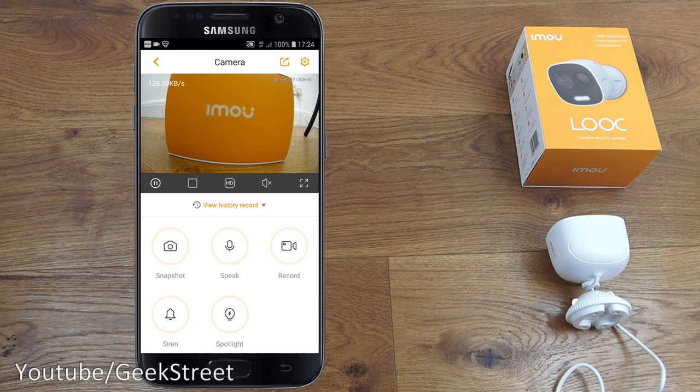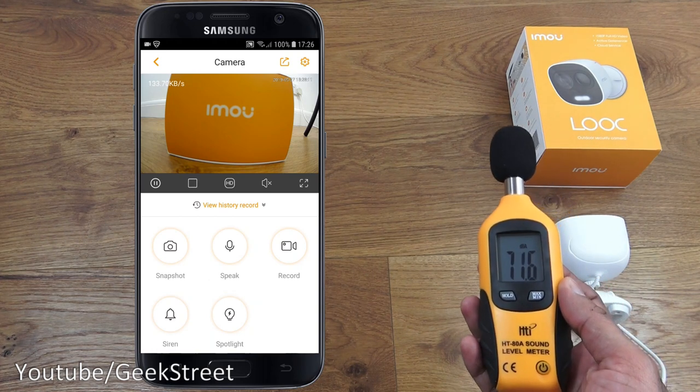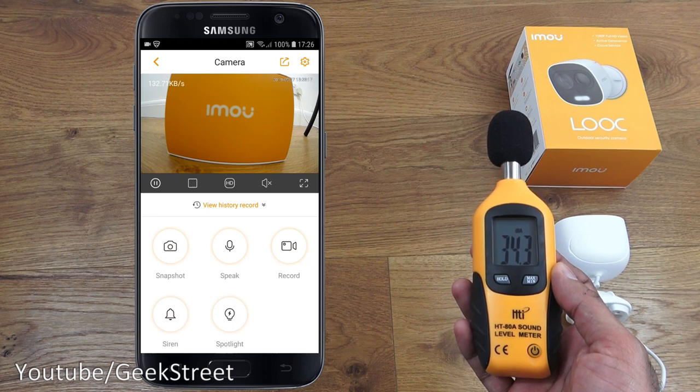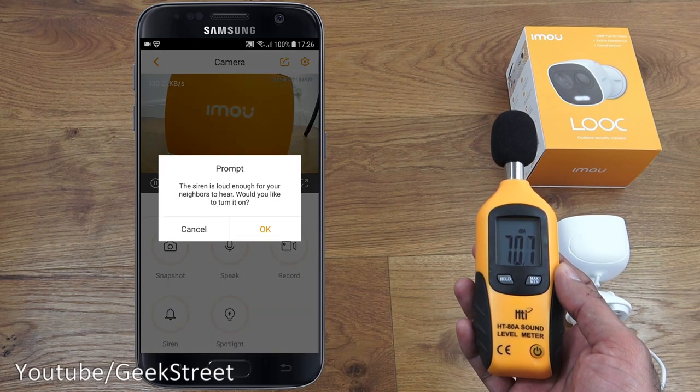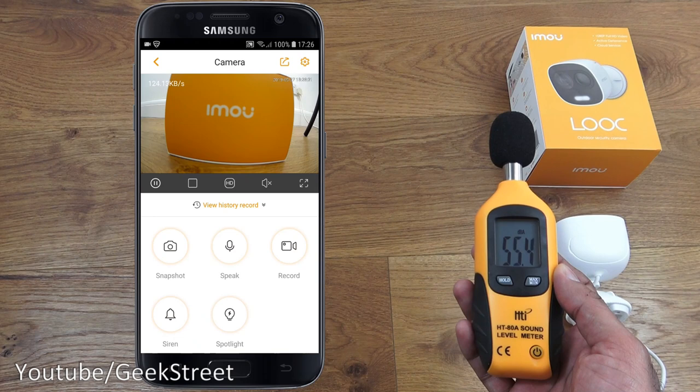For the siren loudness test, using a sound level meter: ambient noise is about 34 decibels. Activating the siren measures 91 decibels — really impressive for such a small device, very loud.